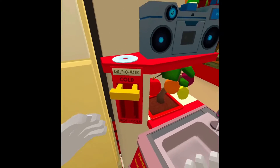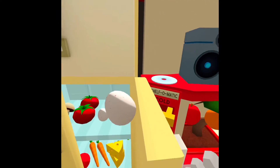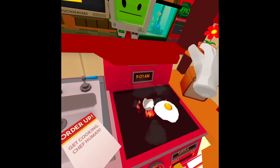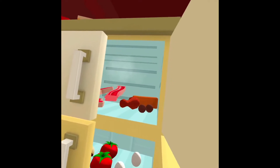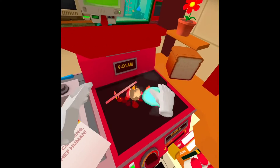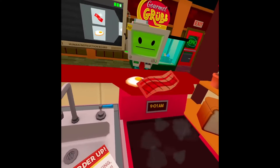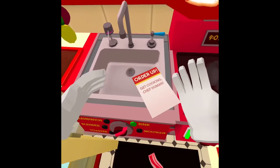Toast! You need some bacon and eggs, huh? There's some egg — that works, right? And bacon will be in the freezer, right? Save the eggs. Now put your creations on the plate and you can ring the bell to send it out to the restaurant.